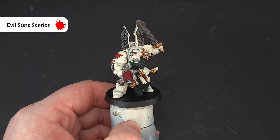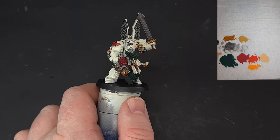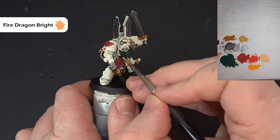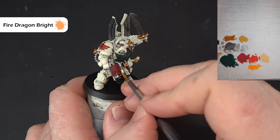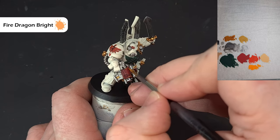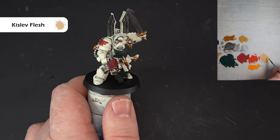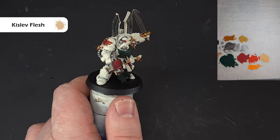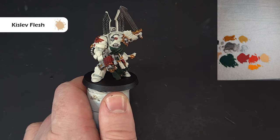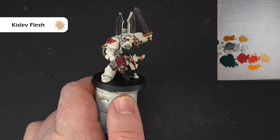To push the red highlights even further, first take some Fire Dragon Bright and pop it on the sharpest edges — it gives a nice bright highlight. The next stage is totally optional: take a little Kislev Flesh, thinned down, and just pop a tiny dot on the very sharpest point. You can see it really adds to that reflective quality. You don't have to do that bit — it's purely optional.